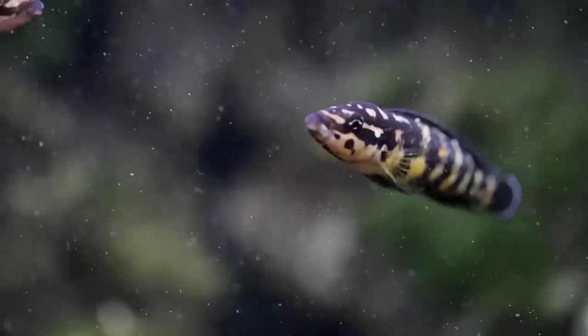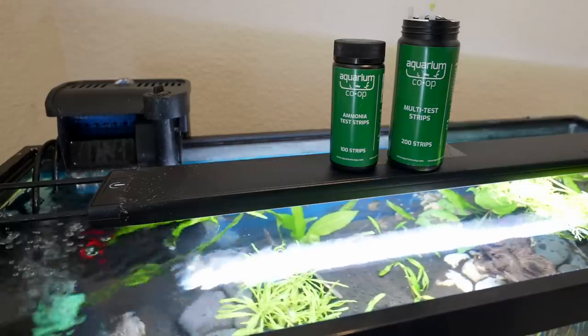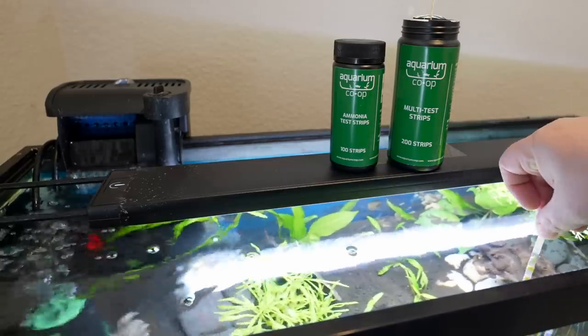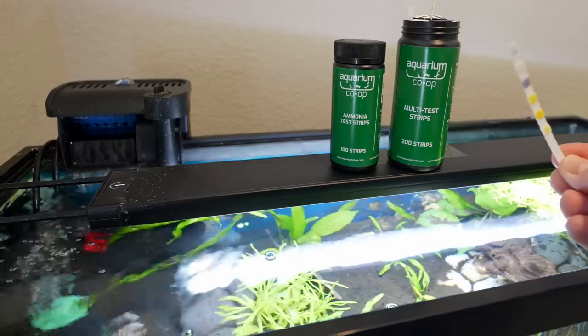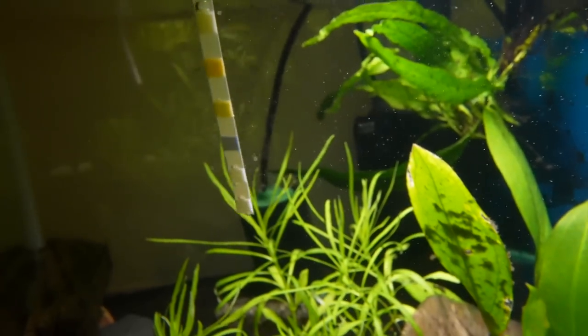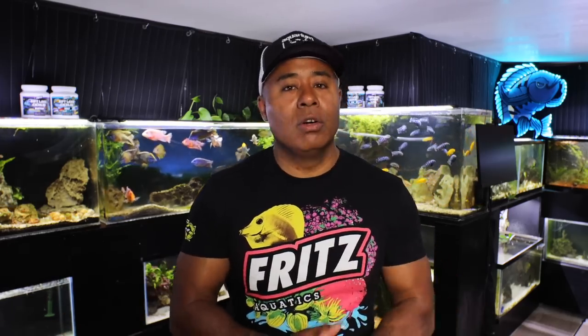The other thing I do is make sure all the water parameters are where they need to be. If I'm gone for a week, I don't want to leave with a tank that has elevated nitrate levels or something like that. So I'll test my aquariums a few days before I go. Usually about two to three days before I depart, I'll do the water changes necessary on any tanks where the readings call for it. I like to do this two or three days in advance so you have that time to double-check everything is fine before you leave.